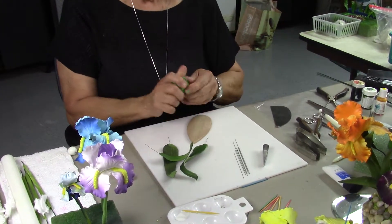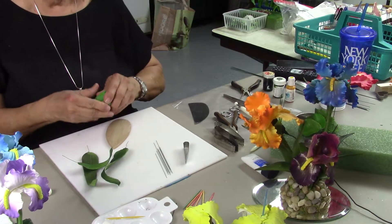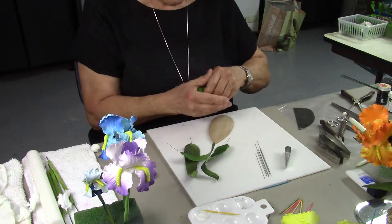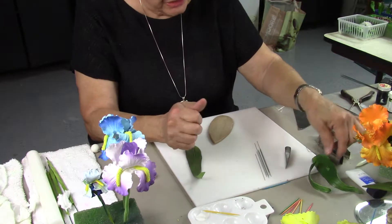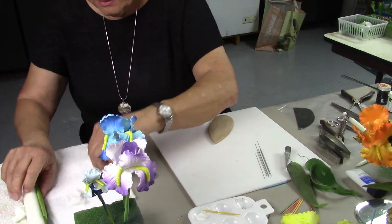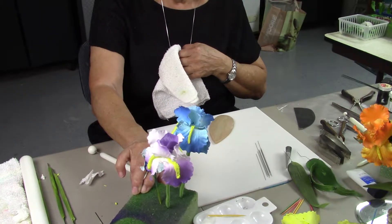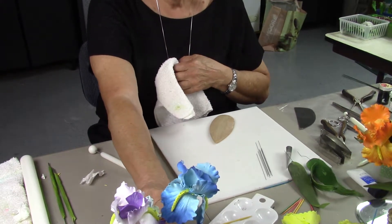Now we're going to work with the leaves. Remember you can either make them out of cold porcelain or you can make them out of deco clay. I have a little secret that I'm going to share with you — these are the ones already finished and sprayed, and these are the flowers that we already have dry and sprayed.